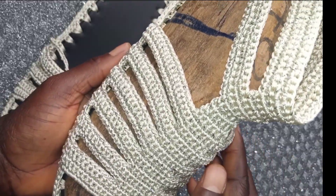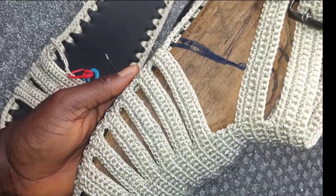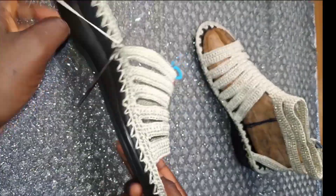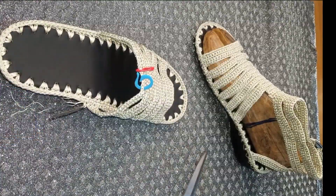On the sixth row make 22 chains and attach on both sides. At the end I have finished my sixth row. Cut off your thread and hide the excess.